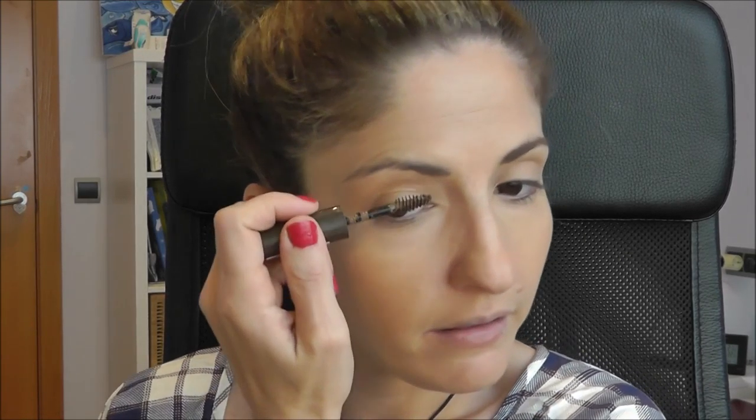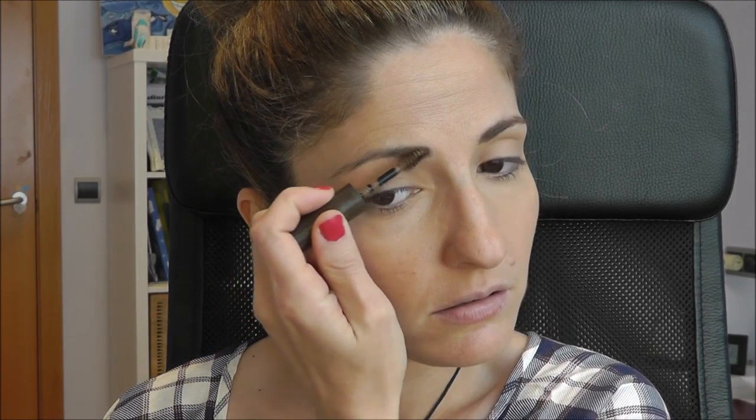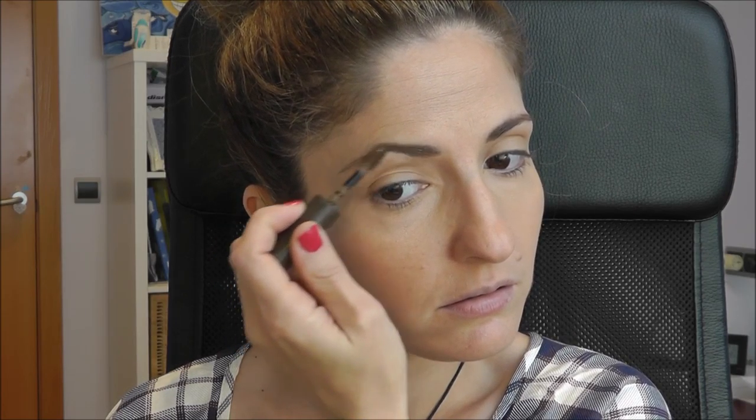Moving on — since this is a fast look — to Brow This Way by Rimmel. I'd much prefer the Essence one or the Benefit one, but I got this one and the color is really complimenting me. The brush applicator is a bit too thick for my eyebrows, so you have to be careful, but it really delivers a lot of product. You can see the difference already. We're just going to go with the tinted gel — that's it.